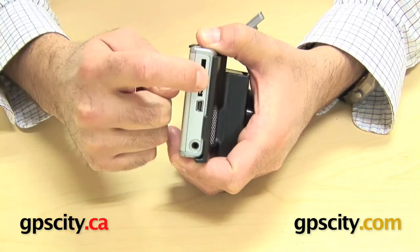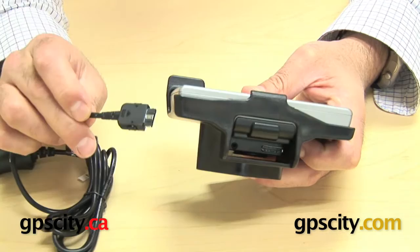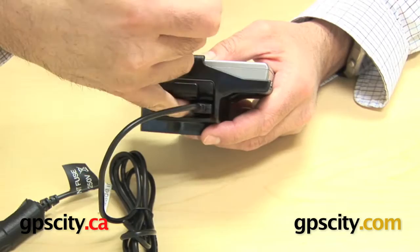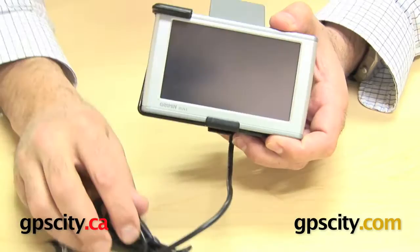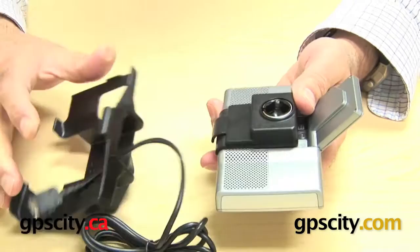On the side here you've got access to all the ports: SD card slot, USB, and audio in, as well as the other ports. Now to connect one of these cables — which connects to that cable inside there — you can connect it in while the device is in the RAM mount, but you cannot remove it without being able to get your fingers to the clip on the other side. So to remove the cable you actually need to remove the unit from the cradle by lifting that tab, and then remove the cable.